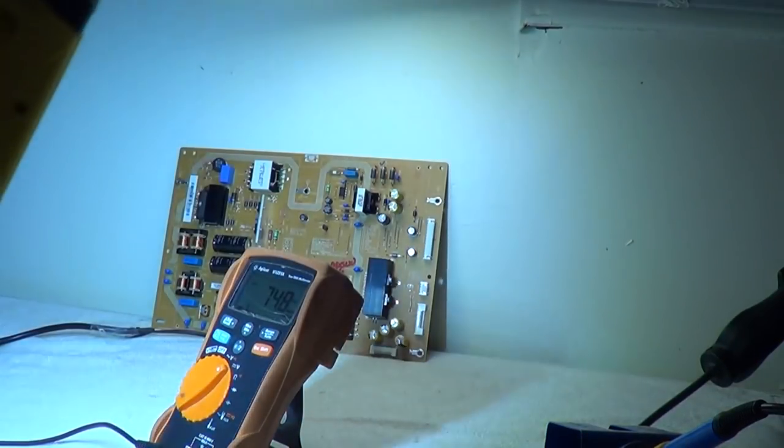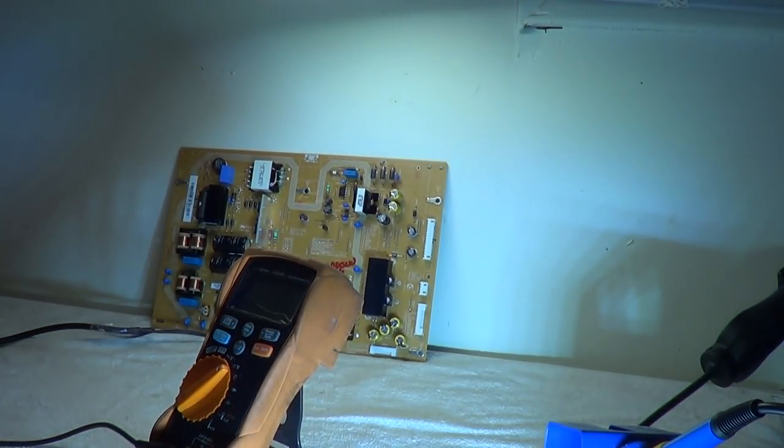At the customer's house, the standby voltage was jumping around — it was unsteady, not at five volts. It was jumping from like one to two to three volts or something like that. I'm going to show you how to test this particular board.